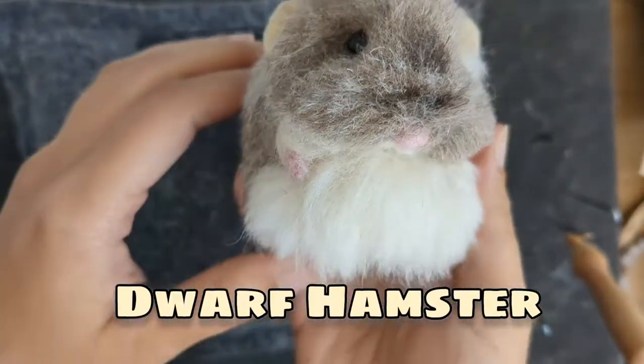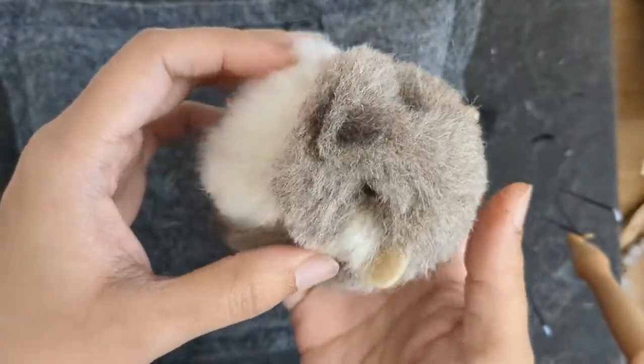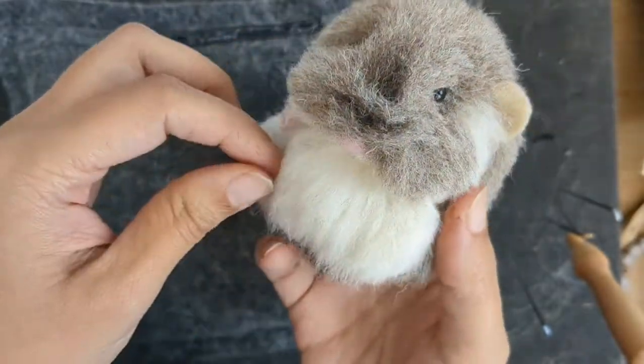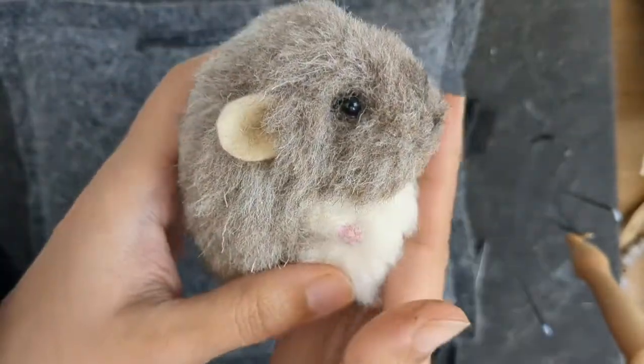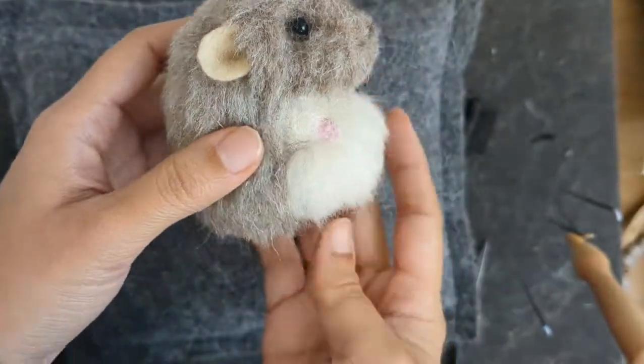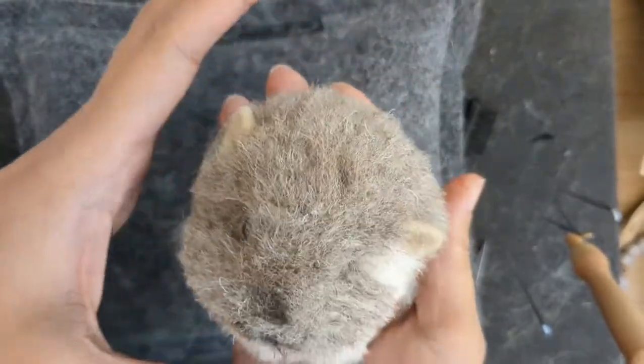Hello and welcome once again. In this video I'm going to show you how I made this cute little hamster. It's a dwarf hamster and I wanted to do something in carded wool, make fur out of carded wool. And so I adapted that. It's got really tiny hands and feet. So let's get started.